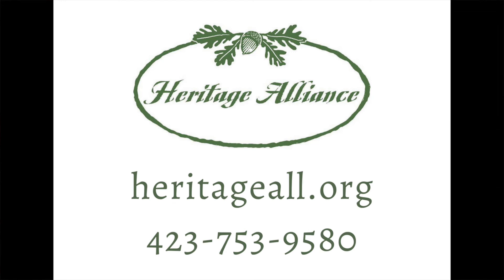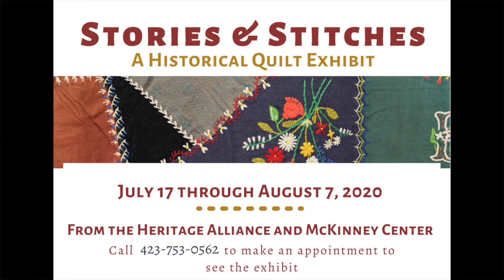This has been our historic quilt care video. I hope you enjoyed seeing the quilts on display at the McKinney Center and found it informative. If you have any questions, we're happy to help at the Heritage Alliance — our website is heritageall.org and we're located in Jonesborough, Tennessee. We've provided supplemental materials for more information. If you have a chance, don't miss the opportunity to come see our quilts in person for the Stitches and Stories exhibit, running through August 7th, 2020 at the McKinney Center. We look forward to seeing you here — take care.